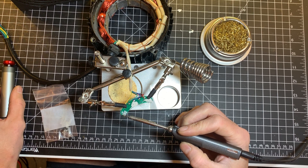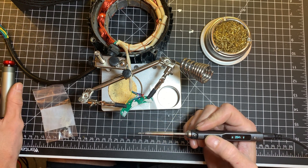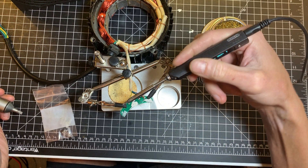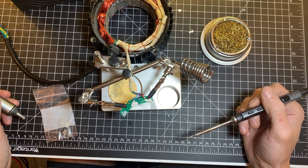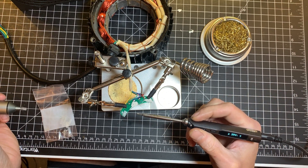First thing is you need to remove the solder on every leg - you've got three. If you've got skills you can probably do all three in one pass, but let's do one by one for this video.